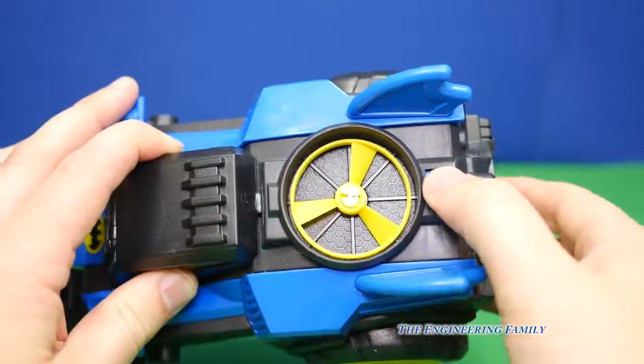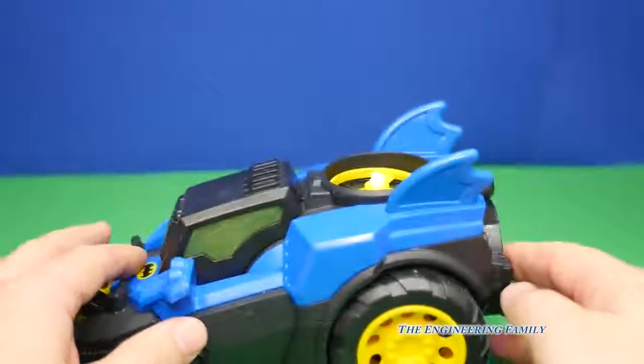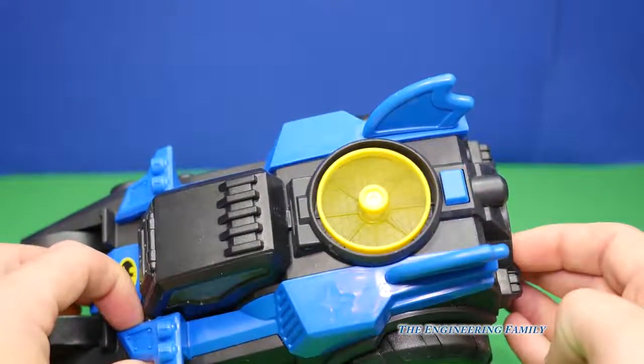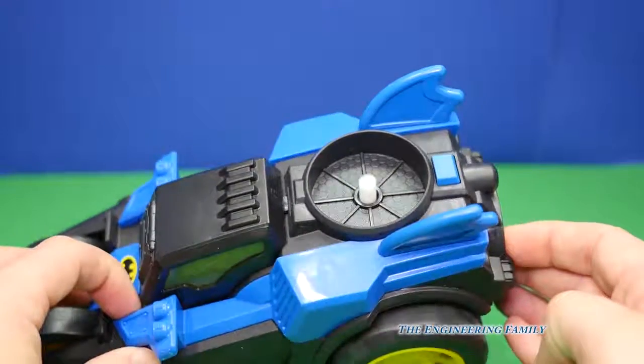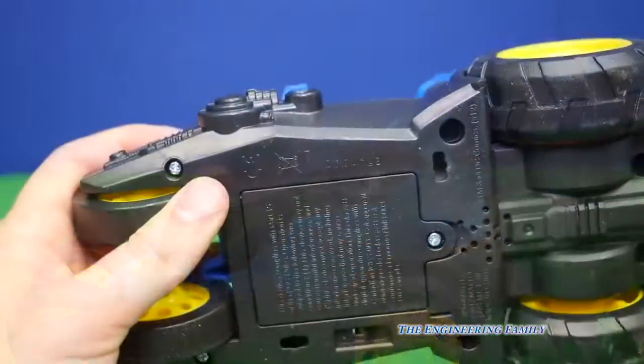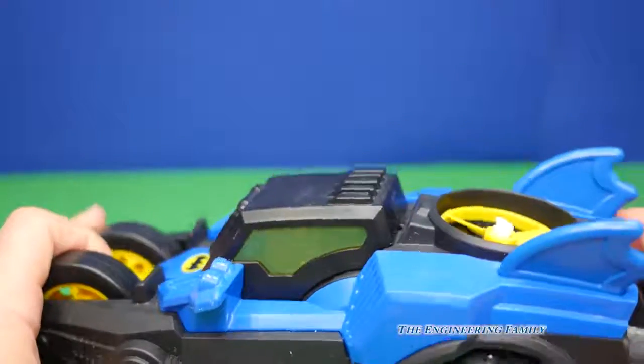Let's see that again. Let's put it down like that. It wants to drive and then watch — whoa, it fired it off! Pretty cool, huh? Now it does require batteries, but it comes with batteries, so that's pretty cool.